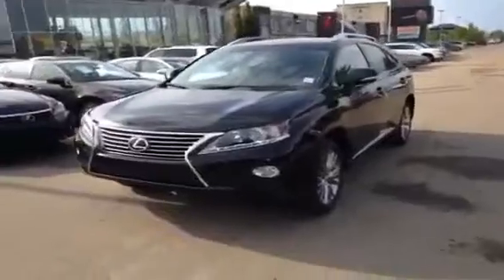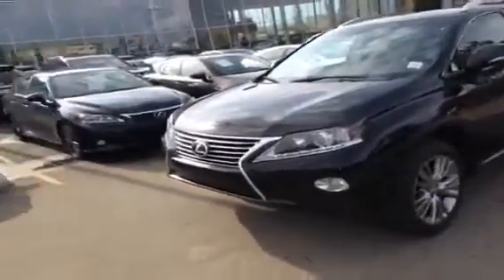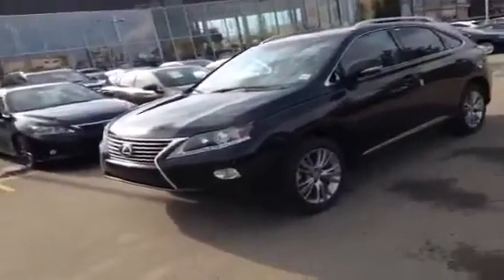Hey everybody, how's it going? We're here at Lexus of Edmonton to do a video walk around of a brand new 2013 Lexus RX 350. This is a touring package, black on black.